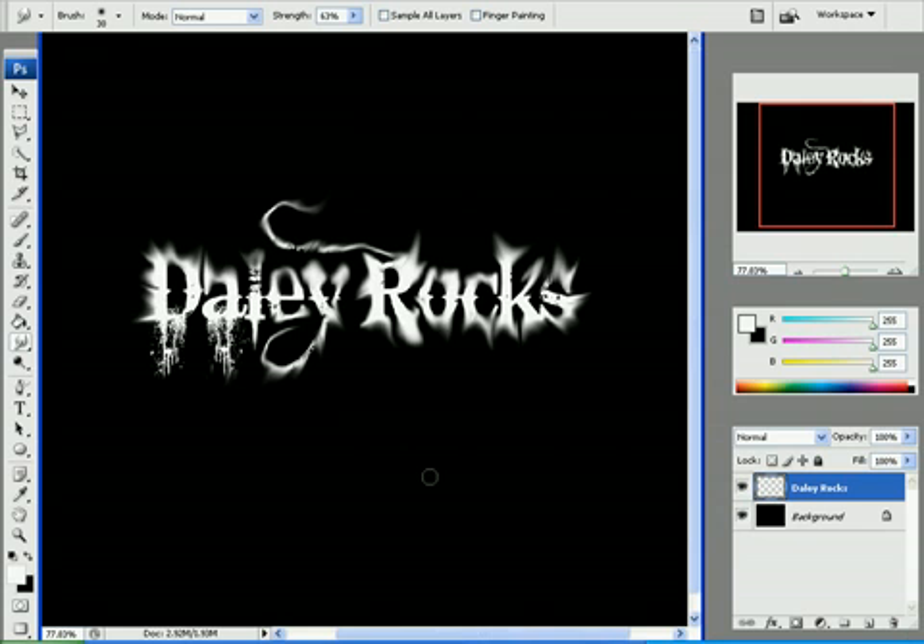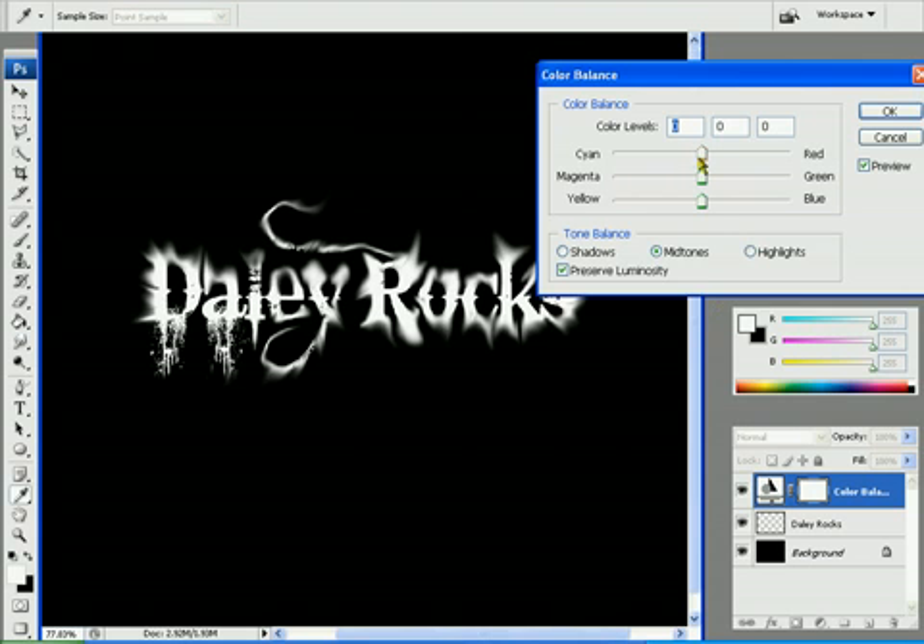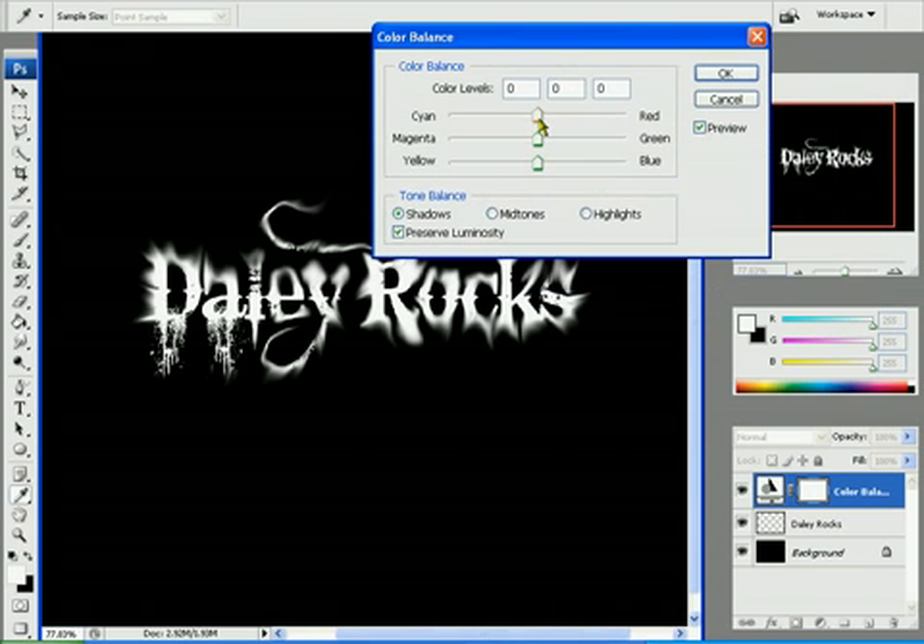After you've done that, go here — this little button — create a new fill or adjustment layer, go to colour balance. Go on shadows, set this to 70, that to 70, that to minus 70. Mid tones, do the same — 70, minus 70. As you can see it's starting to look like it's on fire. Then highlights — 70 — and you want it about 20. As you can see it depends what you want, so I'm going to set mine about 20.